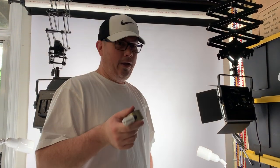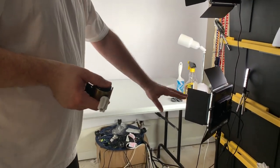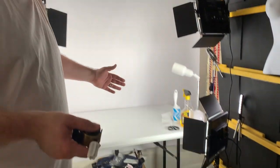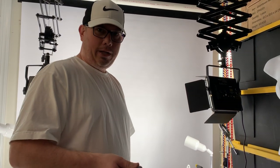Hi guys, today we are going to learn how to convert a stationary plastic table that doesn't move — no wheels — and it's a pain to move because I need to move it in and out for videos and everything. We're going to convert it and put casters on it.